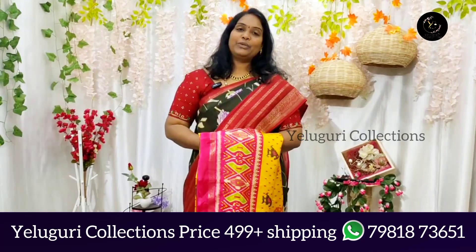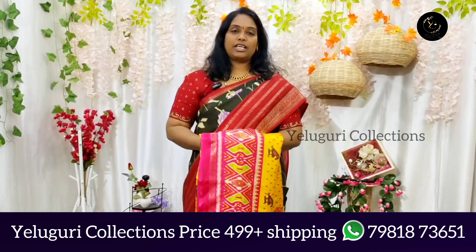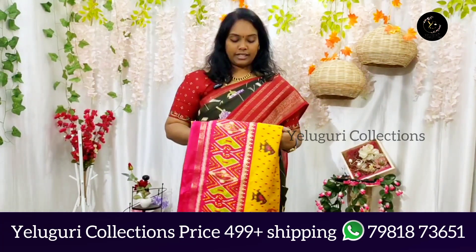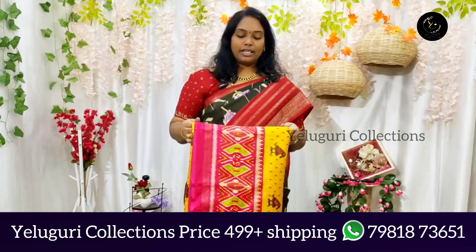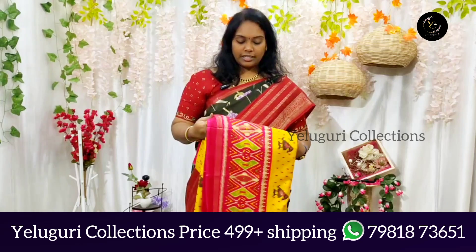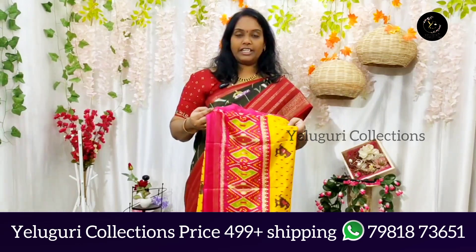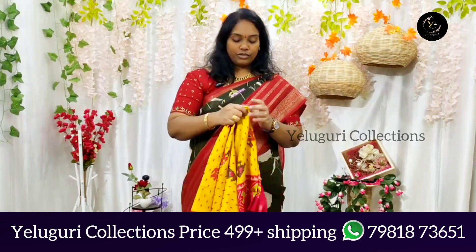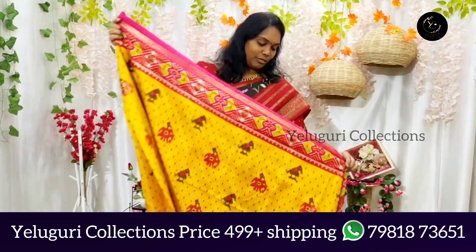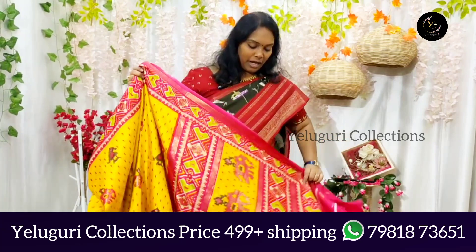Hi and welcome back to Elugu Recollections. Today I have a Dola Marmal Silk Sari. It is not a standard Dola Sari — it is simply in the $499 price range. I have a Dola Sari, so you may be confused, but I found this fabric in the market.